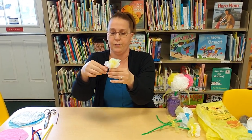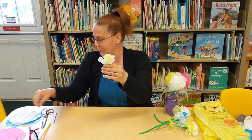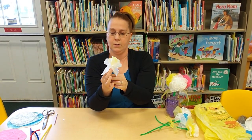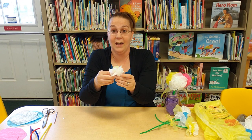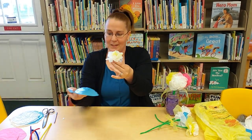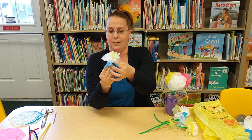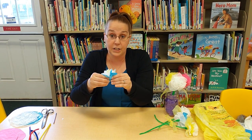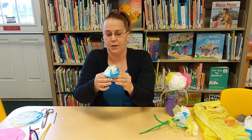Now we have some layers here. I'm going to add a piece of white and then a piece of blue — that'll be my last one. Really pinch and tighten the center, and as you go along you can shape it however you like. We've got a nice layered-looking flower.